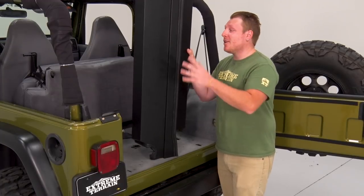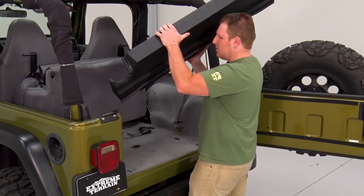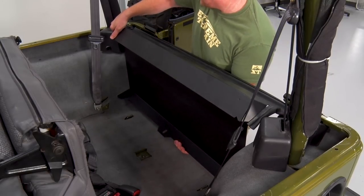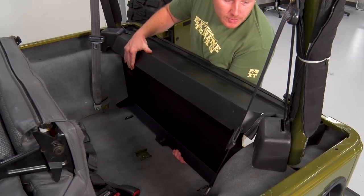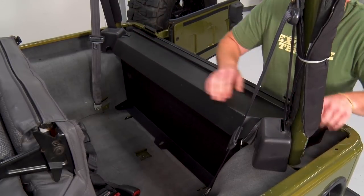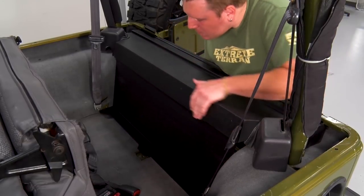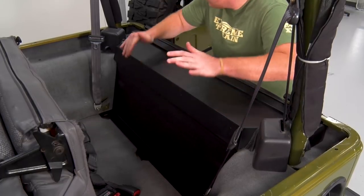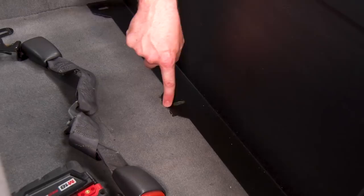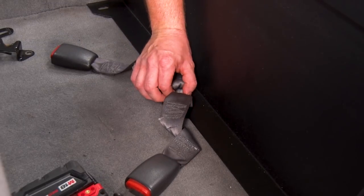Once you have everything removed, we're gonna go ahead and install this security enclosure. Once you get this thing pushed all the way down, you're gonna line up this center slot with that bolt hole for the seat belt, and then we're gonna reinstall that bolt.